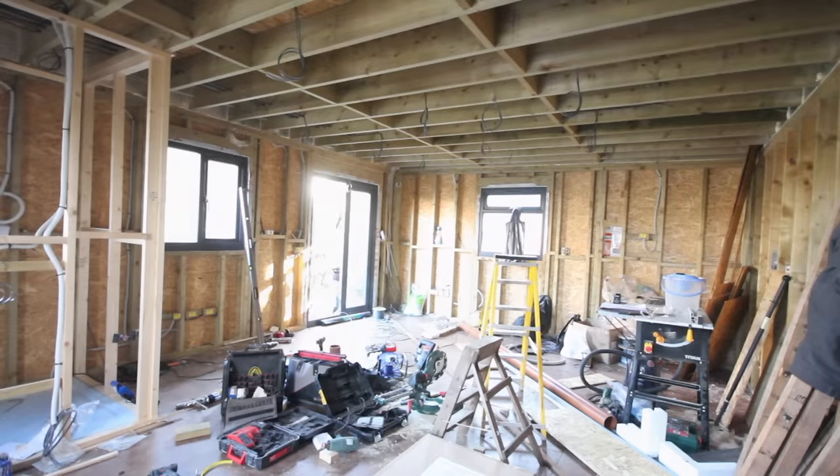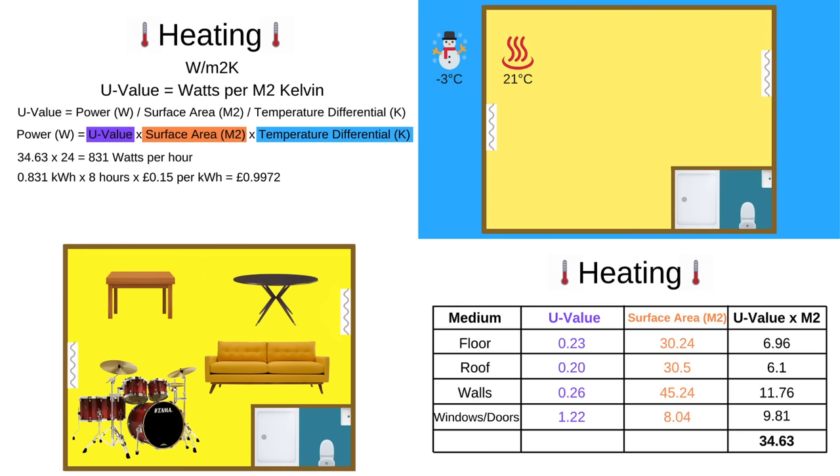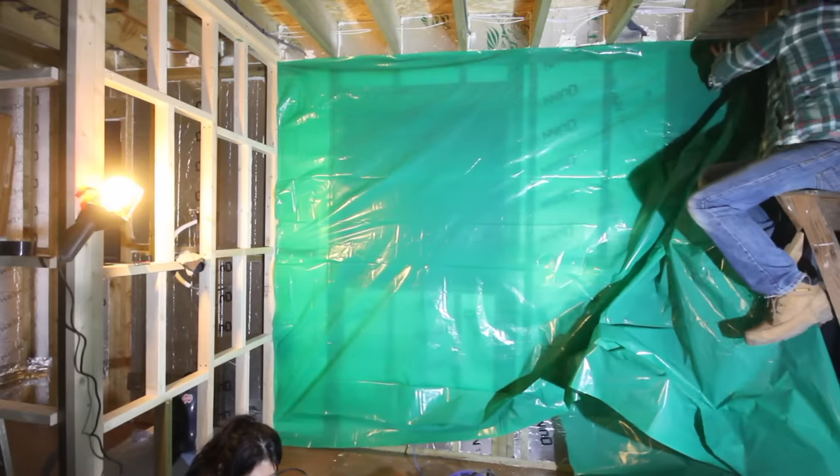Welcome back. In the last video we covered the first fixed electrics and plumbing of my garden room, and it was very theory-based, but in this video I'm back in DIY action, insulating the walls and installing the vapour barrier ready for plasterboarding.